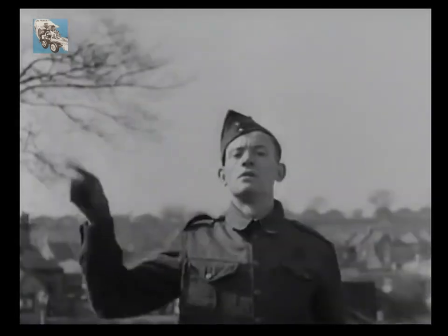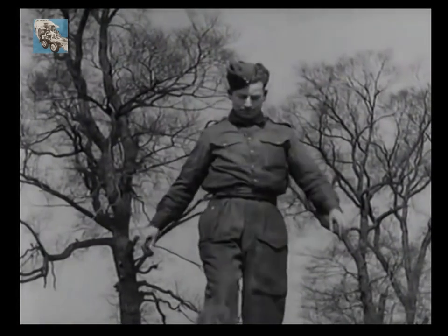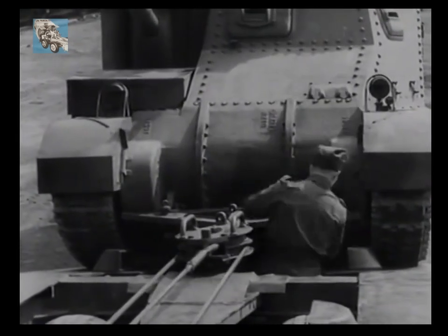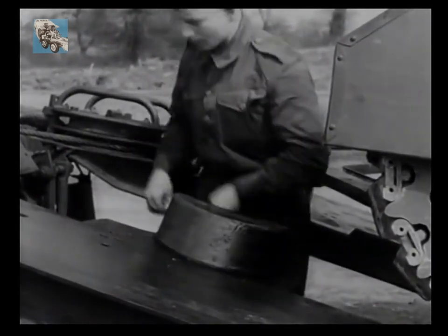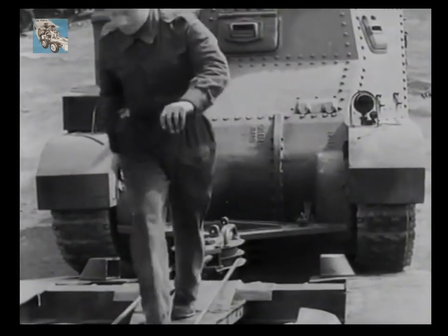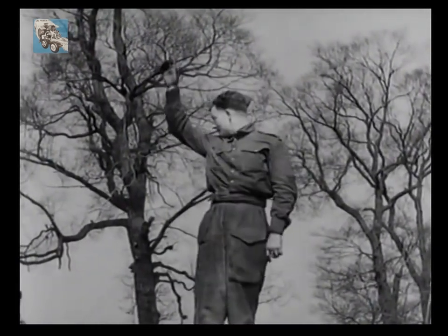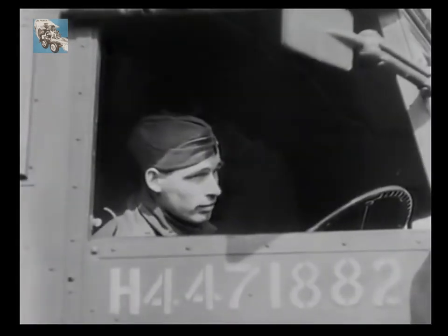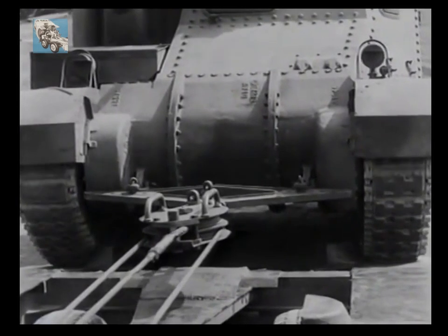The NCO decides to halt and the driver immediately applies his winch brake. The NCO has observed that the tank is drawing slightly to one side of the ramps — this is something that must be rectified at once by adjusting the track guides accordingly. This done, the NCO re-ascends to his winching station and orders winching operations to recommence. The signal is relayed to the driver who simultaneously releases his winch brake and starts winching. The Grant continues its journey up the ramps, this time to the complete satisfaction of the NCO.